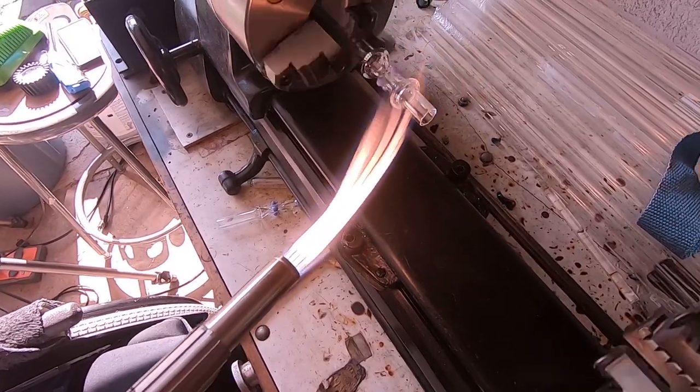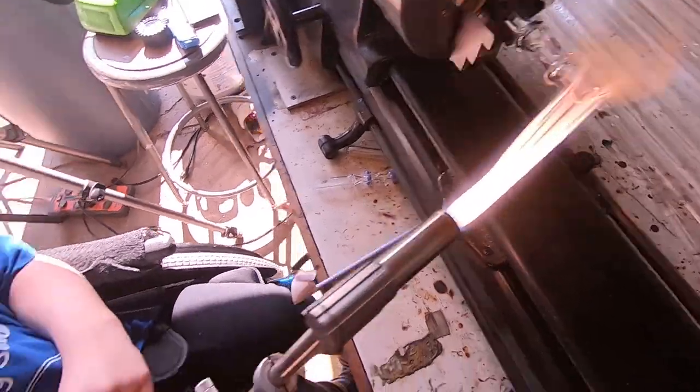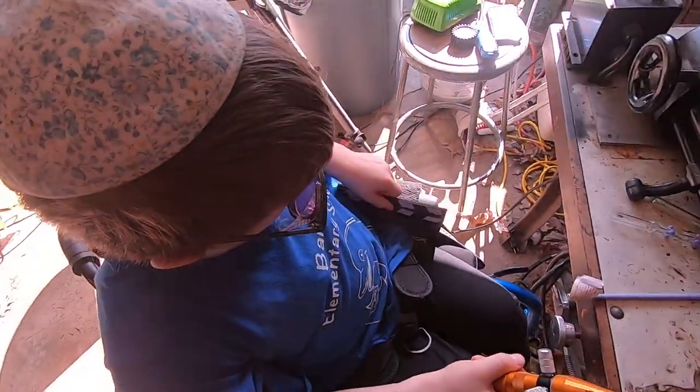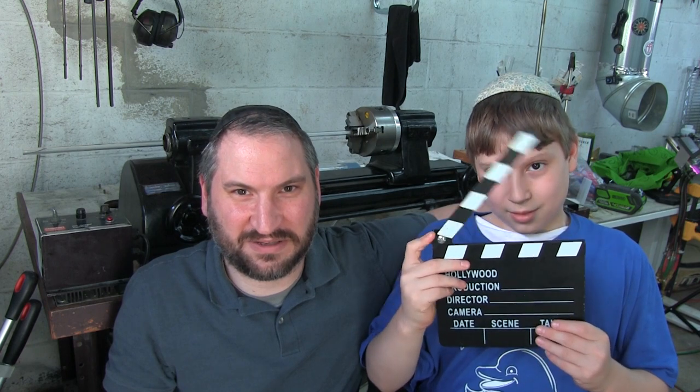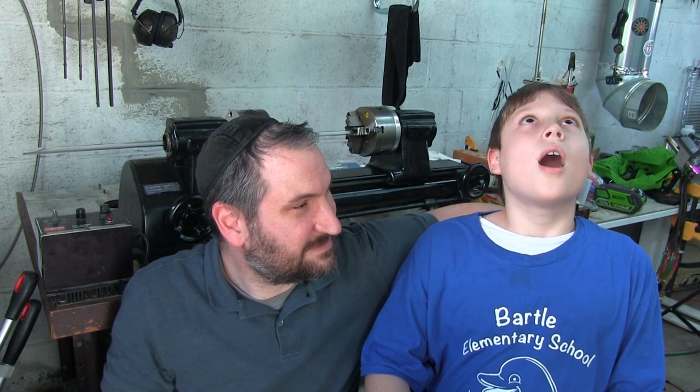Akiva has to get to class, so we're going to take a break. Akiva is going to become a movie producer when he's older, so he's already getting practice in with the clapper! Thanks so much for checking out the video. If you'd like to see more lathe-working techniques, tips, and all that good stuff, leave us a comment below. Don't forget to like, comment, and subscribe — and we'll see you next time!